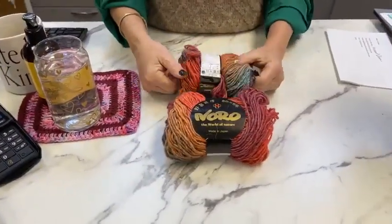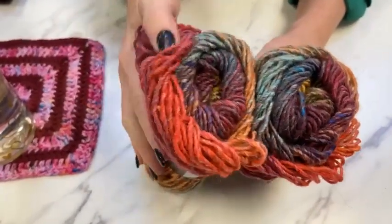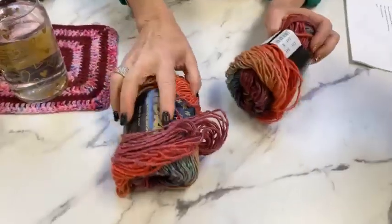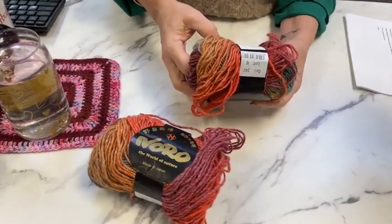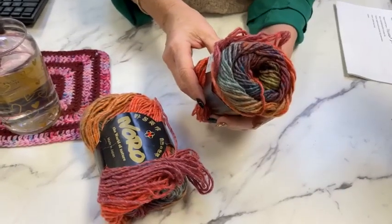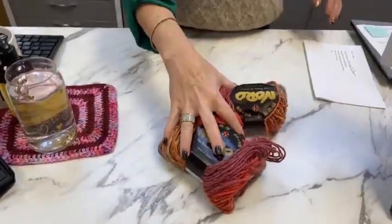Our daily prize is a double skein of Noro in the most beautiful color 341. Look at all this richness — you've got some melon, a little bit of rust, some Bordeaux, sage green, cobalt right there, a little bit of cerulean, and this beautiful very light aqua blue. Silk Garden is one of my favorites in the line — it's been around a long time. It is 45% silk, which really softens up the 45% mohair, 10% wool, 110 yards per skein. Very easy to knit with. If you have not signed up for our newsletter, do — you'll find out the Daily Deals before everybody else.